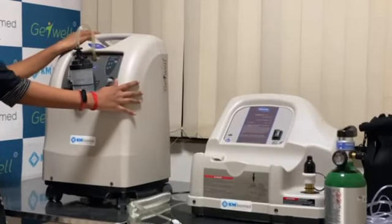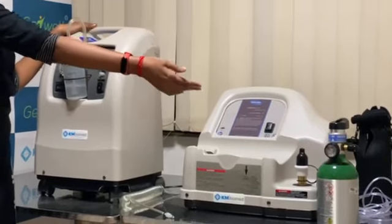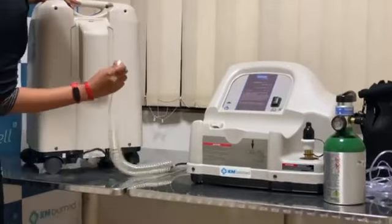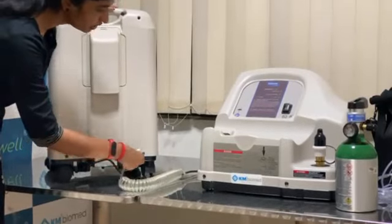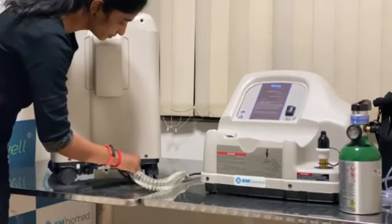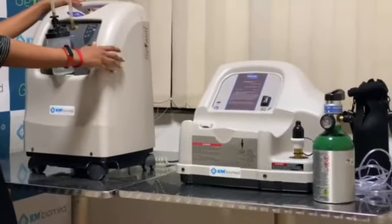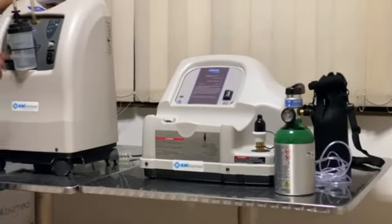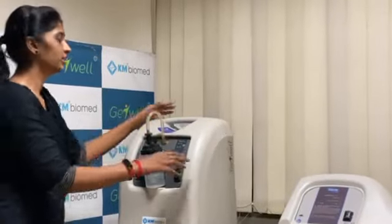Today I am going to talk about how to fill oxygen into this home fill system and how to fill it to the cylinder. To do that, we need to connect this coil to the port. We have an outlet and there is a compatible inlet. Once we connect it, the oxygen will be transferred through this coil to the system. The patient can also inhale oxygen simultaneously while we fill the cylinder at the same time.